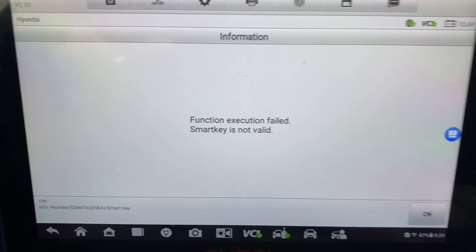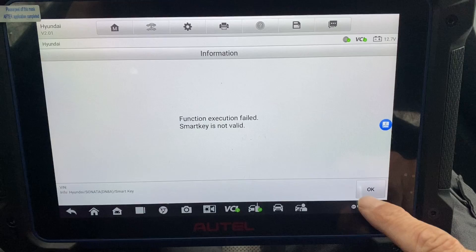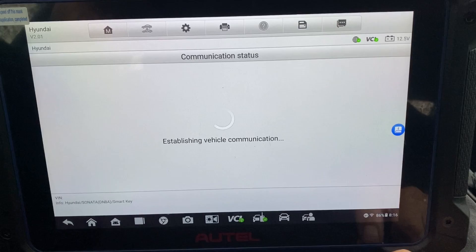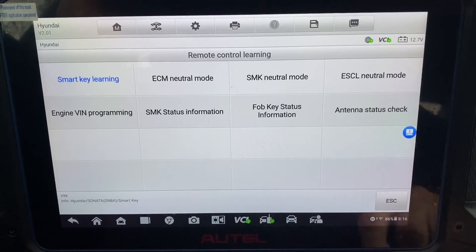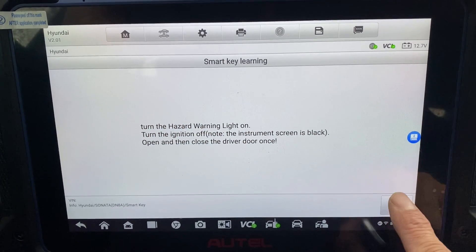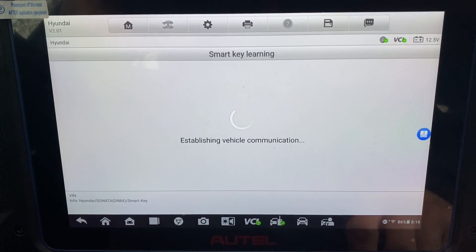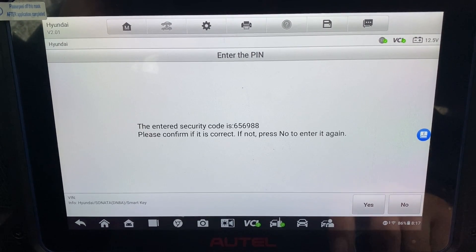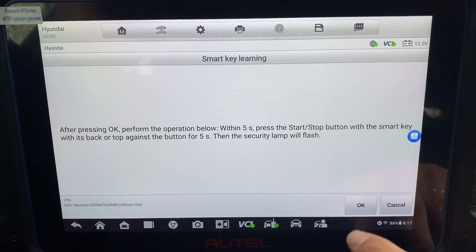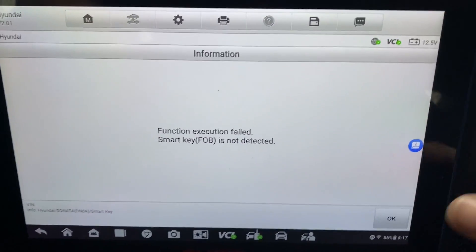Yeah, there's a problem with this key. We'll try to generate an Autel key. All right, so now we got an Autel key generated. Let's try to program this one — get the hazard lights on, gonna back out to smart key learning. Yes, okay.